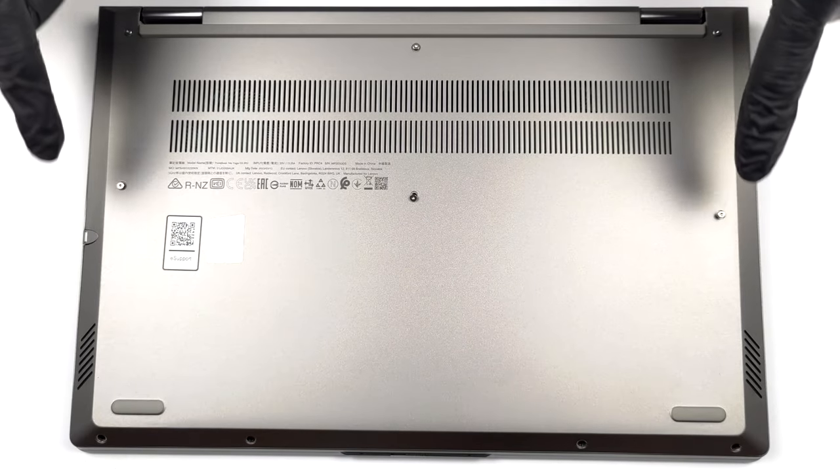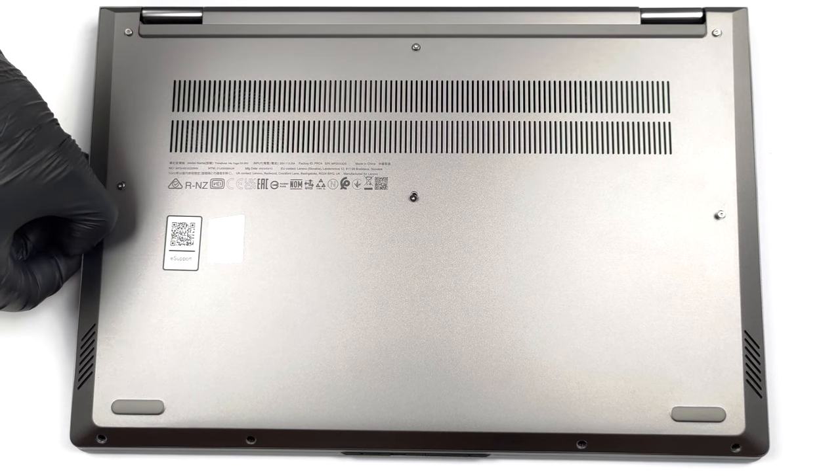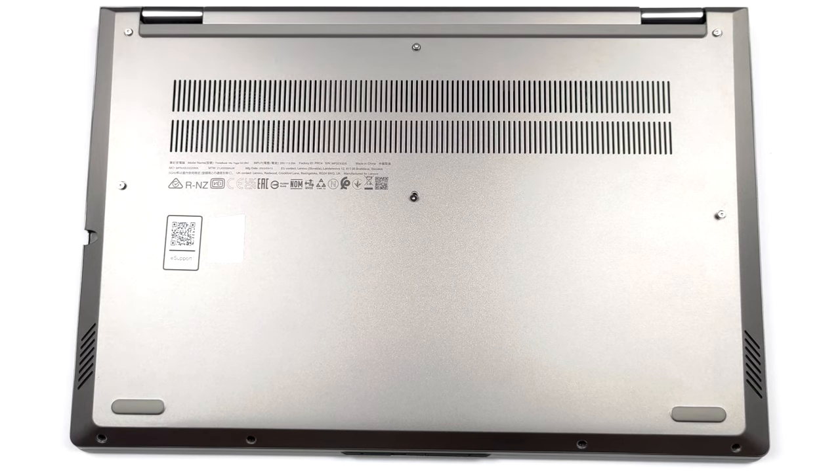Hello, this is Laptop Media, and today we will show you how to open the Lenovo Thinkbook 14S Yoga Gen 3 and what's inside of it.